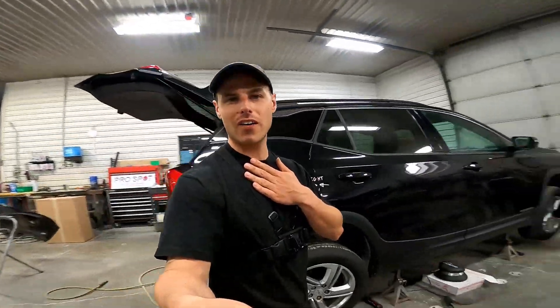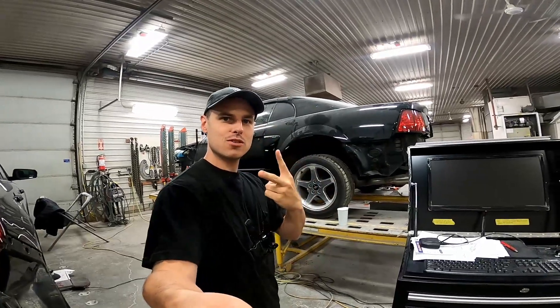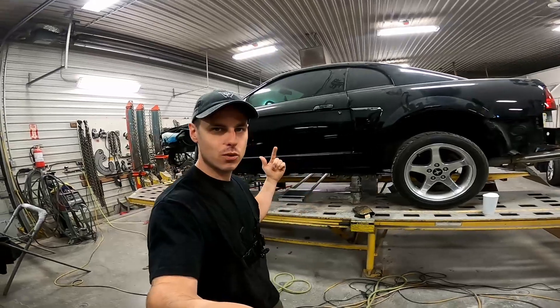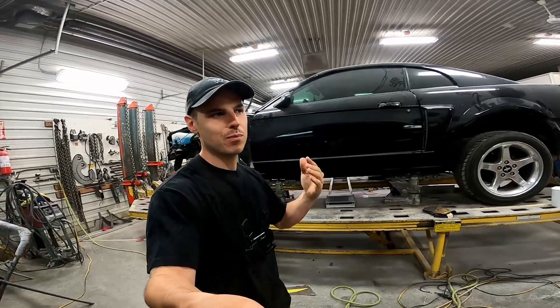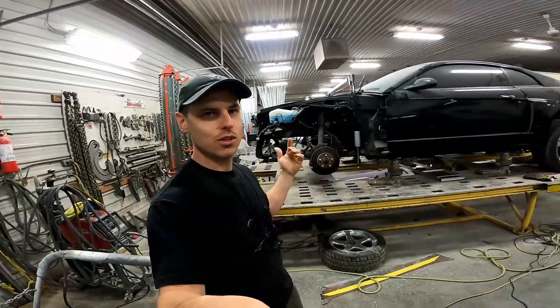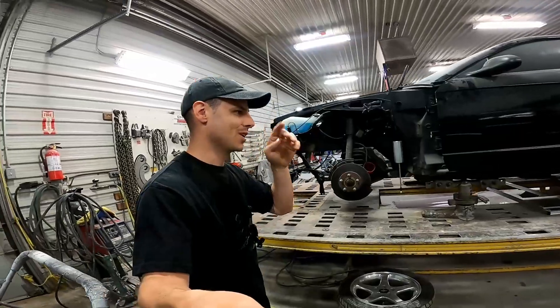Hello everyone, welcome back. I'm Kyle and this is my salvage title 2002 Mustang up on the frame rack again. To give you a quick rundown: I bought this car with frame damage on the vehicle — I thought it was a lot more minor than it was when I bought it, until I went to pull the motor out to repair some rust on the frame rails and noticed they were still quite bent.